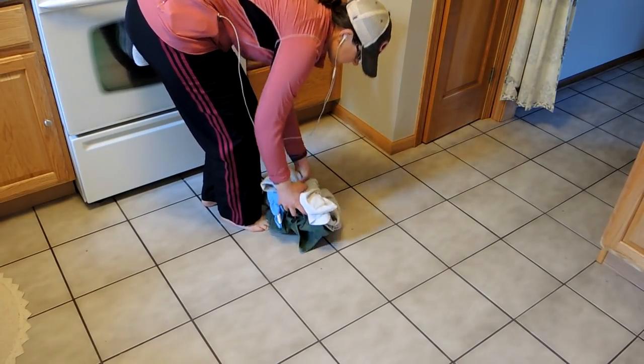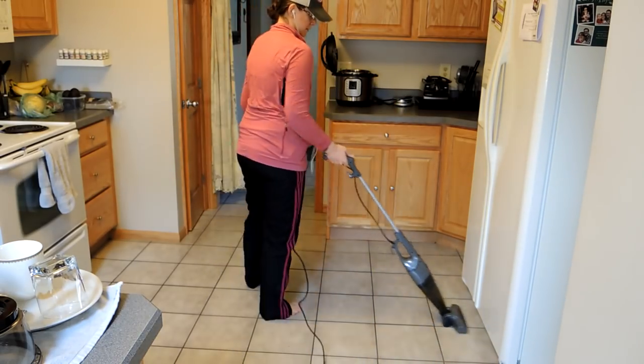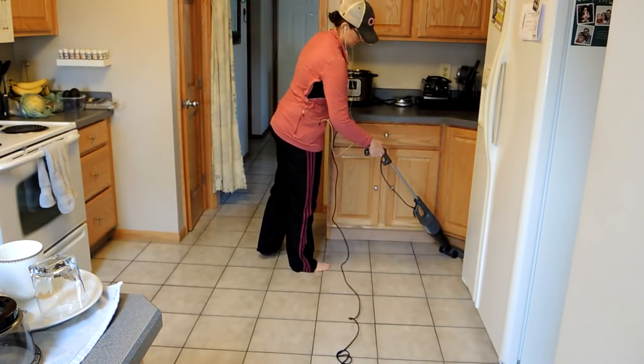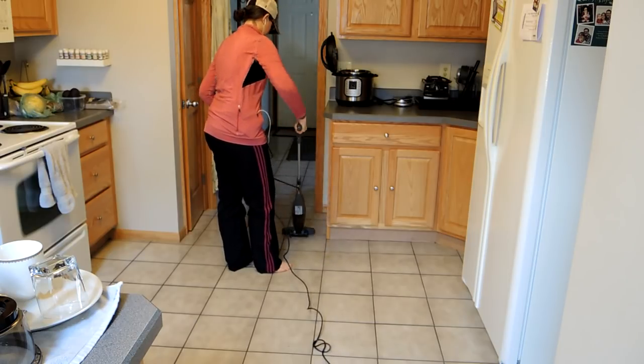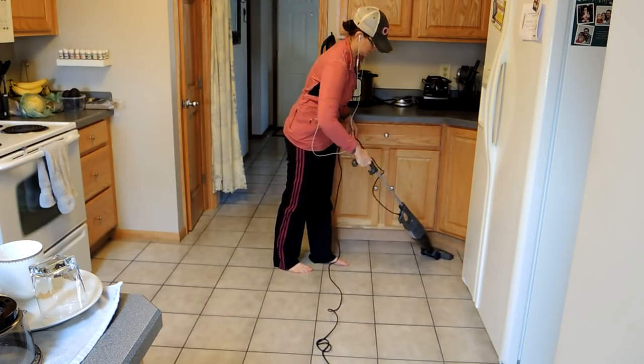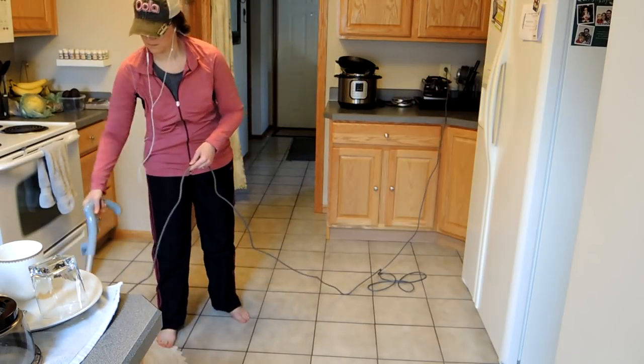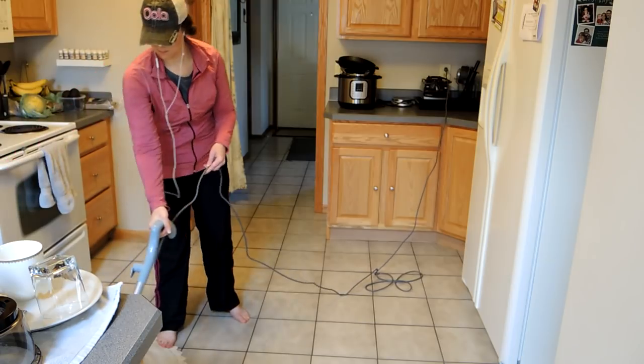Since I apparently live in a barn, I'm going to take all my towels off the floor and then give my floor a quick sweep. This is a Bissell stick vac that I got from Amazon years ago as a Christmas present. Then I'm also going to steam mop my floor.